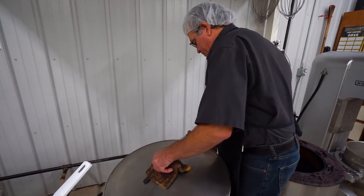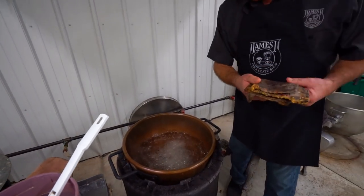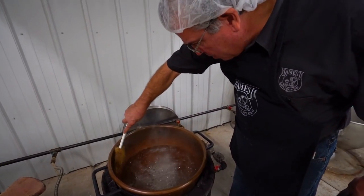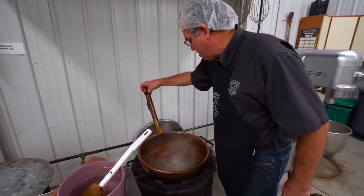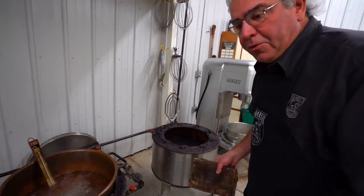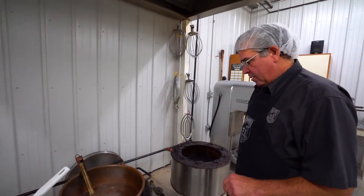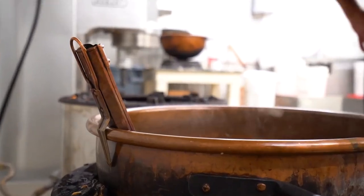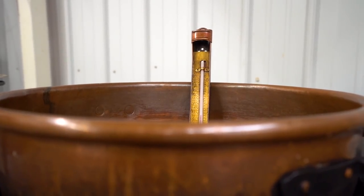That was seven minutes. Take off the steamer — careful, got to keep those trigger crystals down. Looks good. We'll throw the thermometer in. Now it's a little waiting game to 236, then I add the butter and turn it down a little bit, otherwise it'll come right over the top.